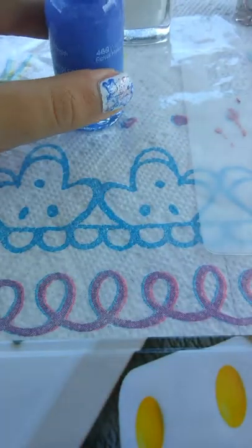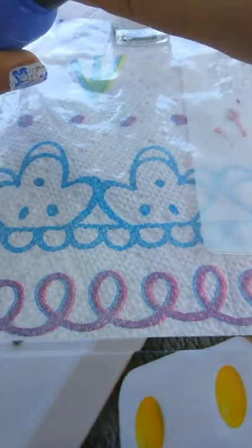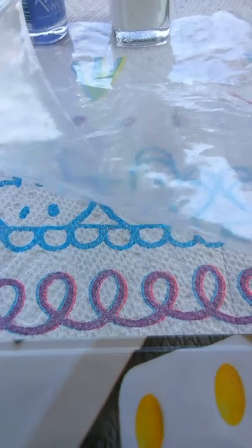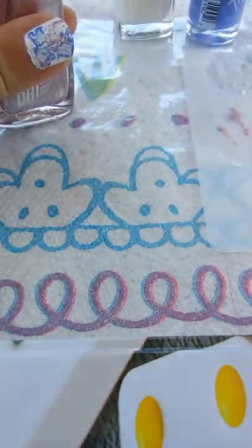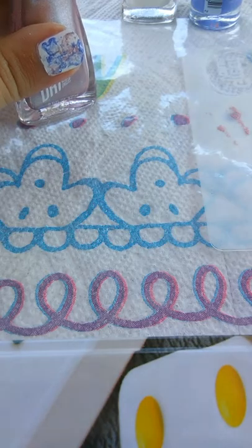It's gonna look really really cool, like a watercolor type thing. If you add really pastel colors it's just gonna look super super amazing. It's super easy to do and doesn't take much time.